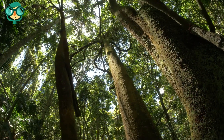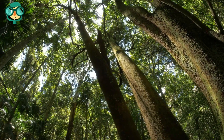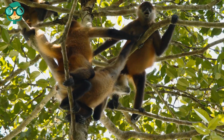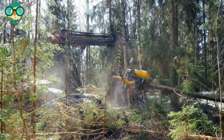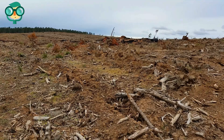Trees are an essential part of the planet's ecosystem. They provide oxygen, clean the air, provide shade and food, and they're used as homes by many different creatures. To create paper and other wood products, millions of new trees must be planted each year. Even so, logging can be very destructive to the environment if it pollutes nearby water, leads to soil erosion, contributes to habitat loss, and uses a great deal of energy.